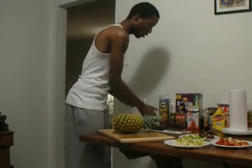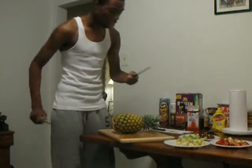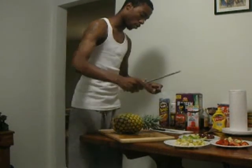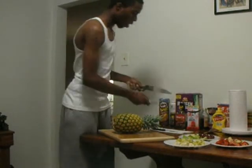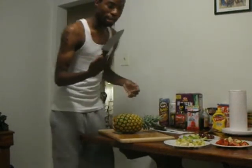Can't rush perfection. And that's why some people would be looking like that going to the club trying to rush perfection.